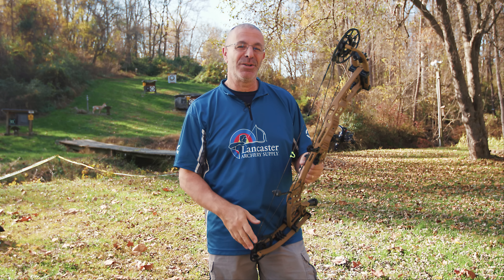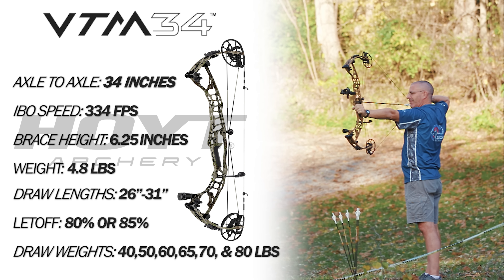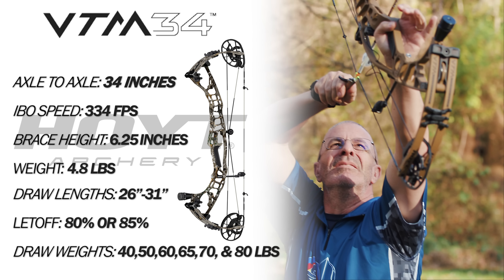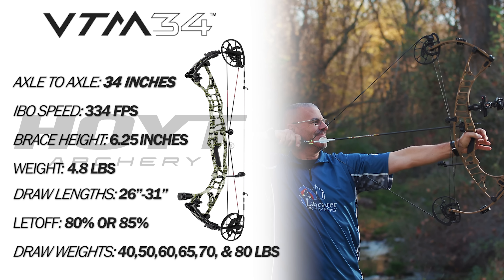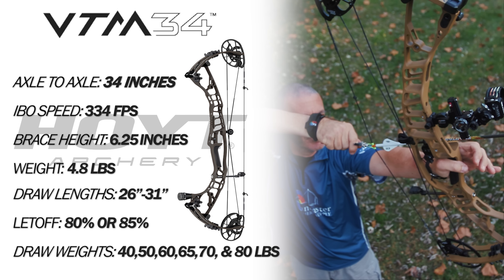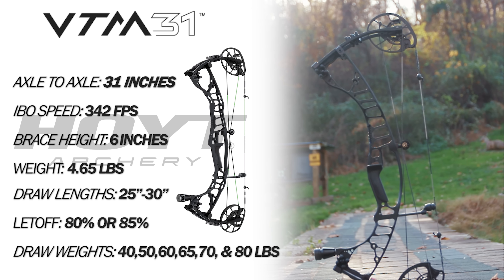Let's get the specs. The Hoyt VTM 34 measures 34 inches axle to axle. It's got an IBO speed rating of 334 feet per second. The brace height is 6 and one quarter inches. The bow weighs 4.8 pounds. Total draw length range is 26 to 31 inches across two different cams. Let-off options are 80 or 85 percent, and it's available in peak draw weights of 40, 50, 60, 65, 70, and 80 pounds.